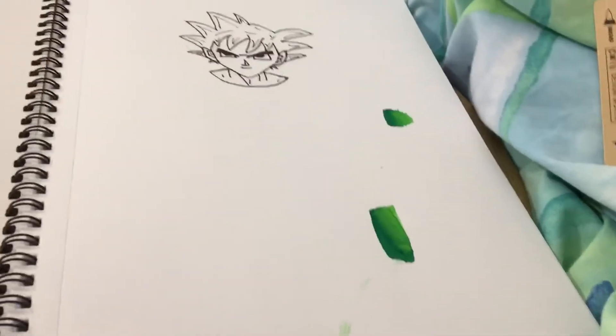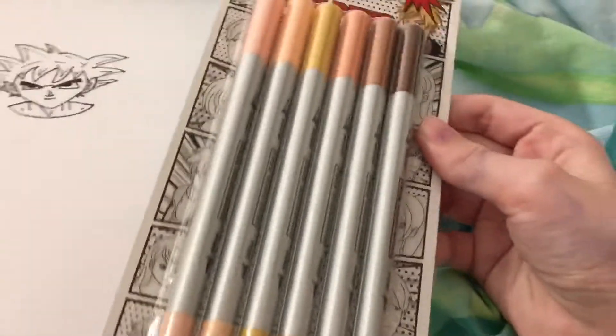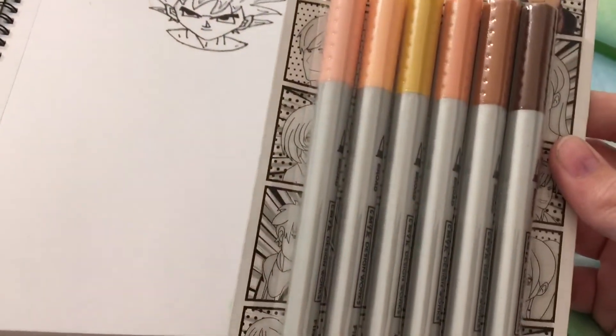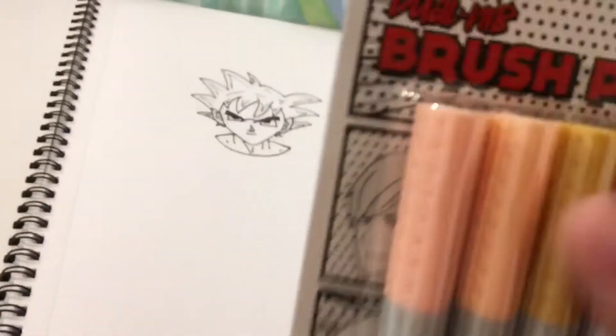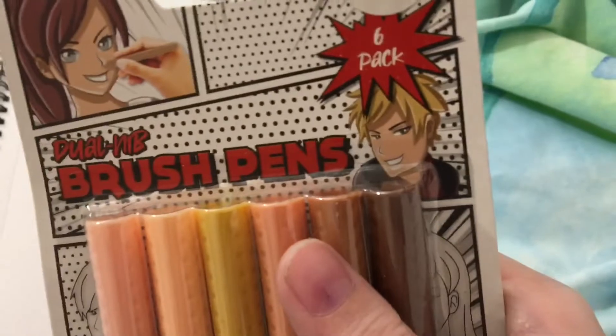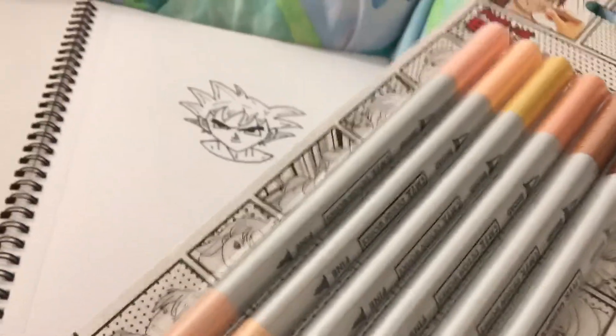I also got this pad I'm using right now, and I got these — they're skin-color brush pens. I love brush pens, so they blend nicely, and it's got anime on it which is my favorite art style, so that's cool.